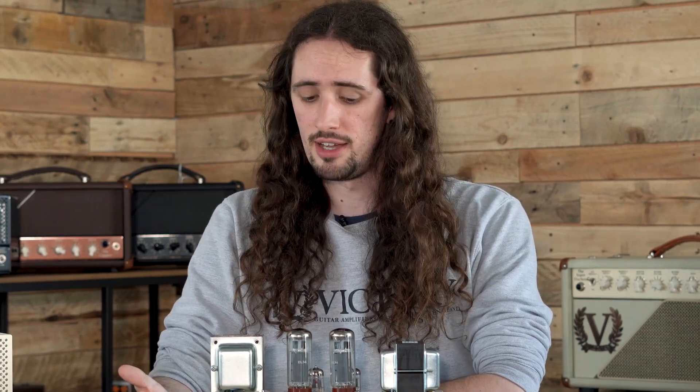Some amplifiers will be different — for our Sheriff 25, this is fitted with either EL86s or EL84s. If you're still confused, you can always drop us an email.